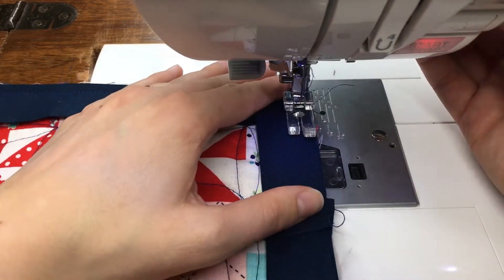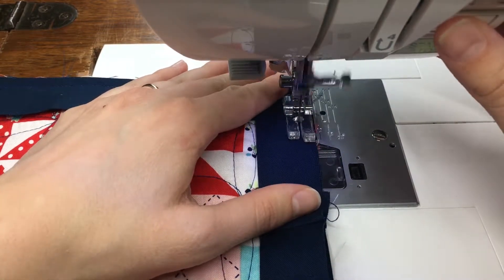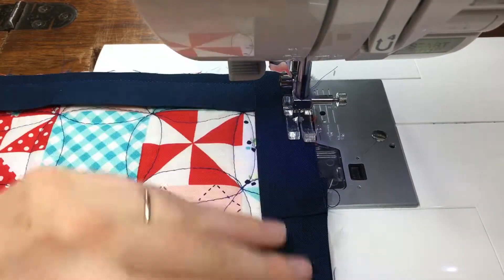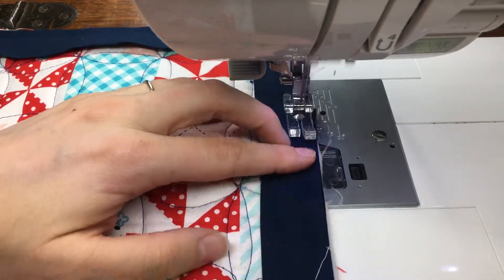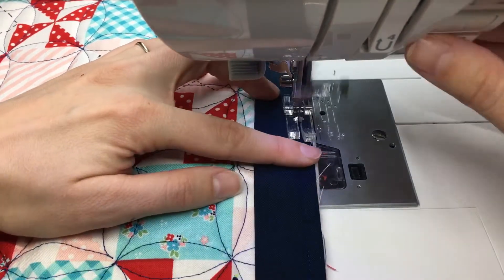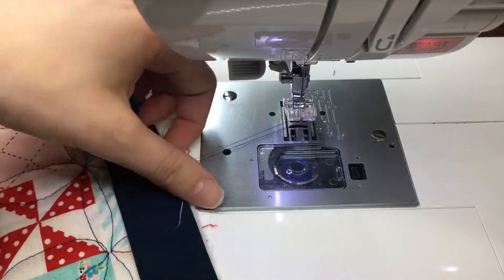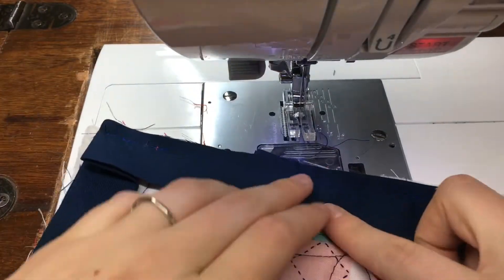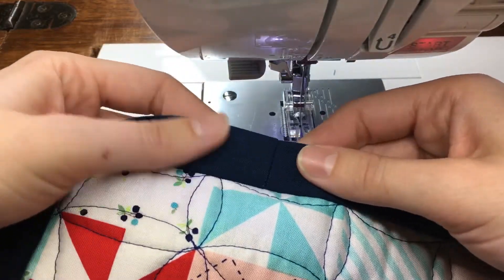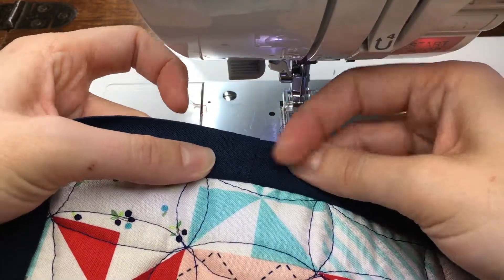So now I will finish attaching my binding to my quilt. With this part I do back stitch at the beginning and end. Give a nice firm tug on your quilt to make sure that everything is lined up and you don't have any puckers. Come right on down and back stitch again. I've got a nice smooth join that I'm ready to press — I like to press away from my quilt before I flip my binding.